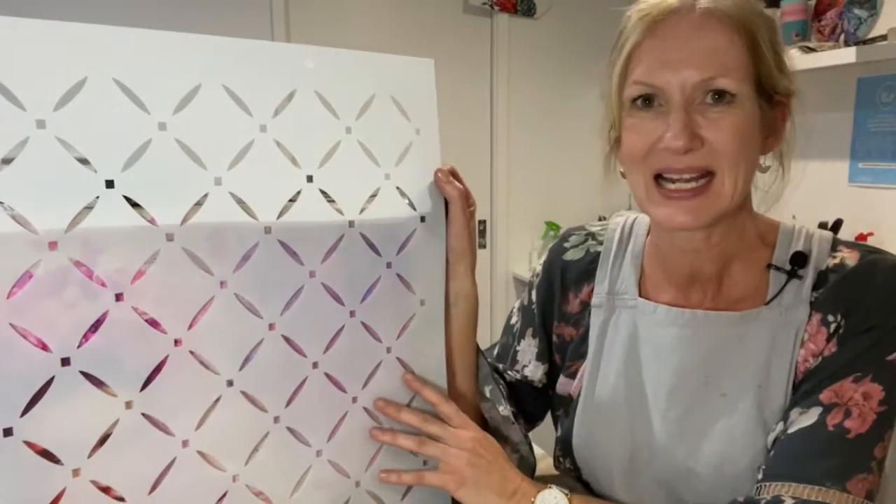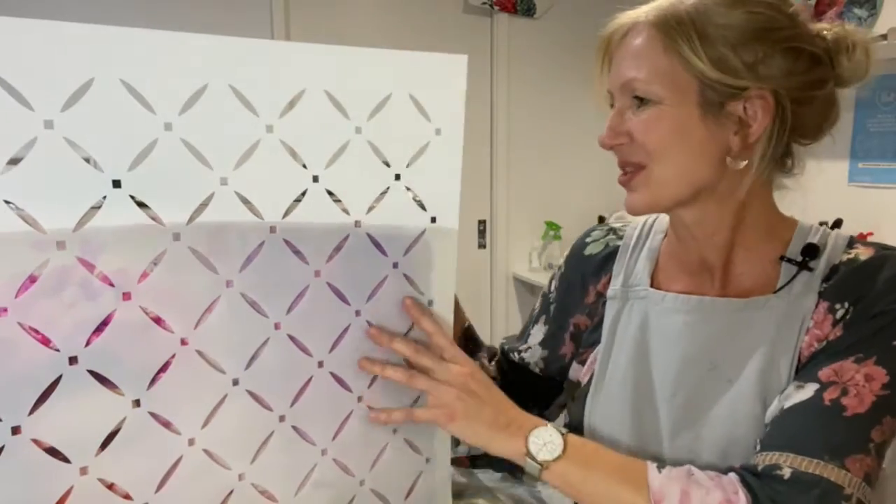Hi everyone, it's Sarah here from Sarah McCauley Studio on the Aussie Decor Transfers Facebook page. Nice to see you, looking forward to having a chat tonight and showing you a beautiful stencil. Tonight we are looking at the lattice stencil.